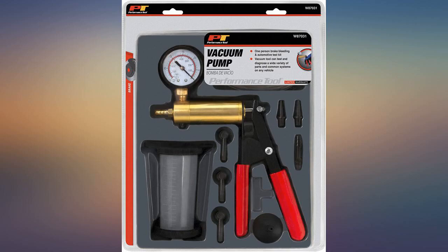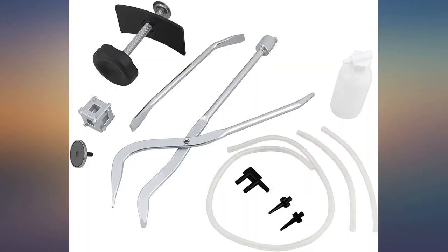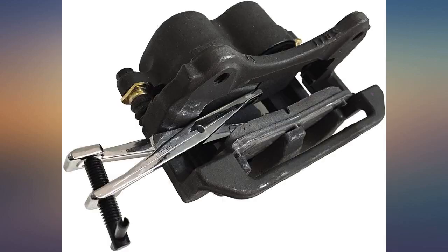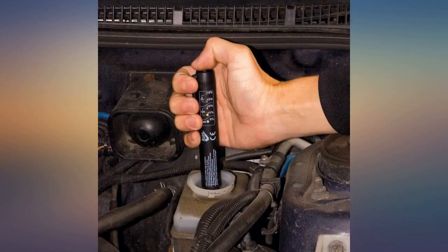Worked like a charm, it was so much easier than a c-clamp. I love this tool. I saw it on a YouTube clip and decided to look at purchasing one, and boy am I glad I did. I always used a screwdriver to push the pistons back in, which at times was a bit tricky. With this tool it literally took me 30 seconds. It was so easy. Every shop or home mechanic should buy this tool.